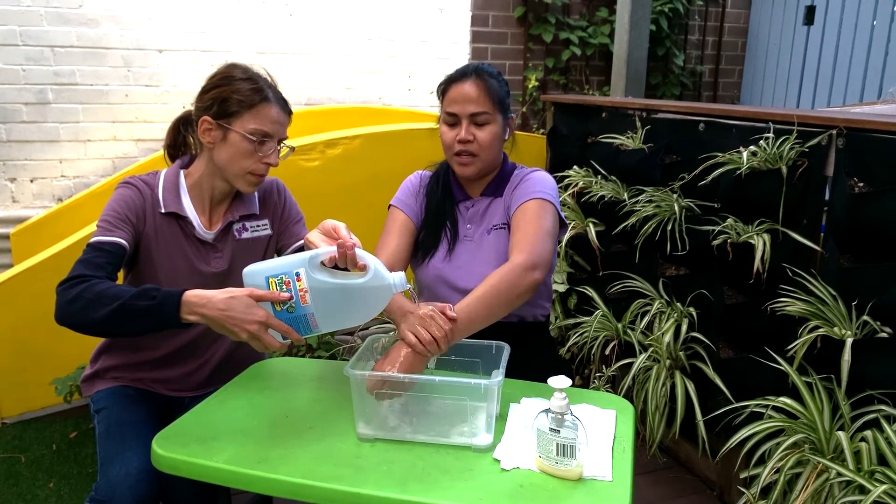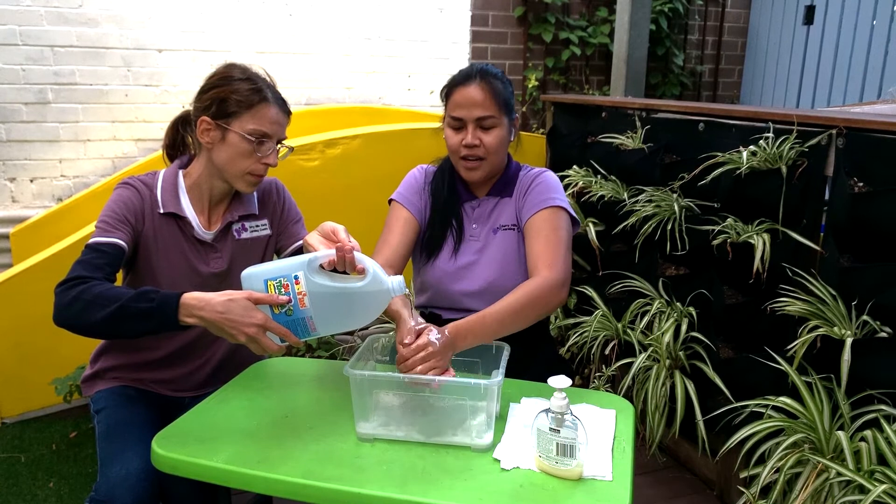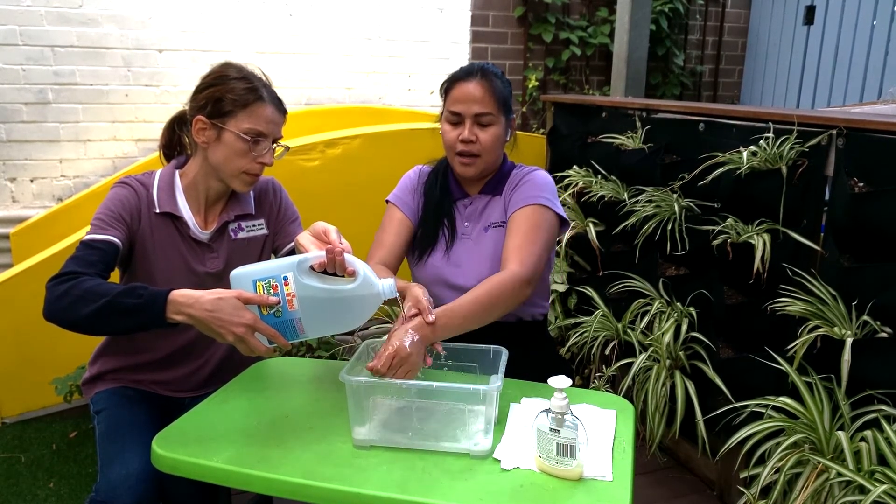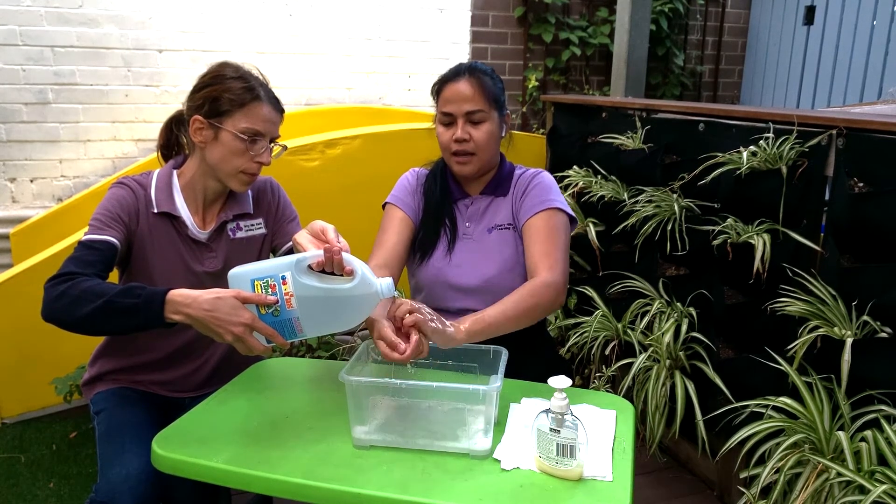This is the way we wash our hand, wash our hand, wash our hand. This is the way we wash our hand all day long.